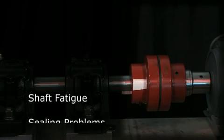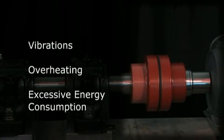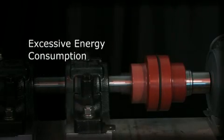As much as 50% of bearing failures are the result of shaft misalignment, which can also cause shaft fatigue, sealing problems, vibrations, overheating, and excessive energy consumption.